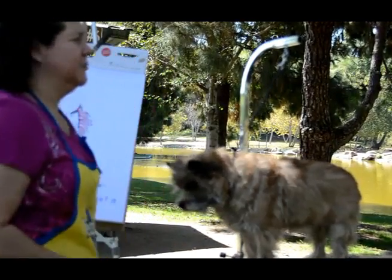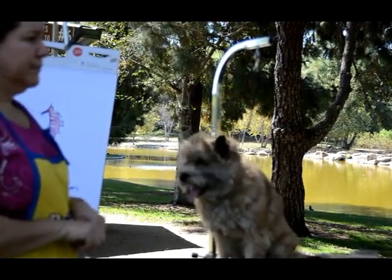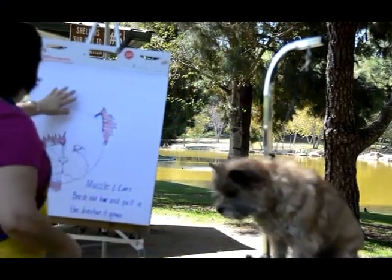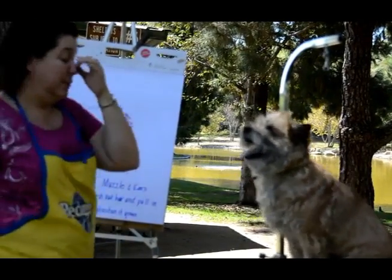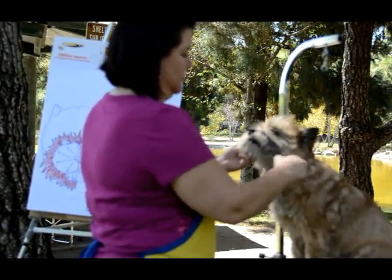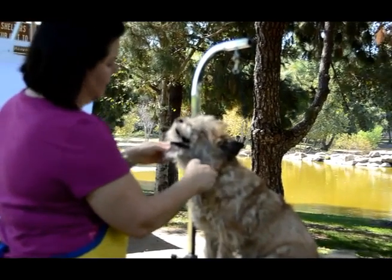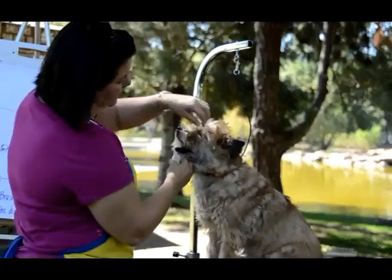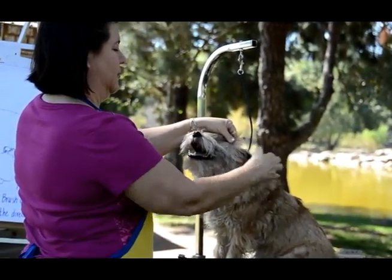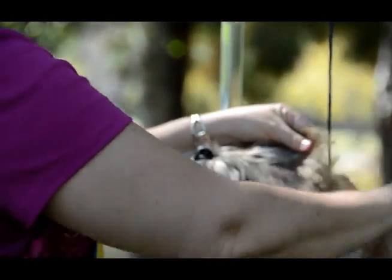I'm just going to put on one rubber finger cot. What I'm going to do is work on the outside of the dog. I'm just pulling, just keep pulling — working on that outer part, taking the coat and pulling.